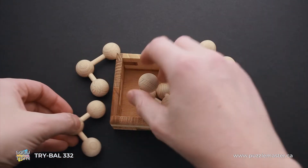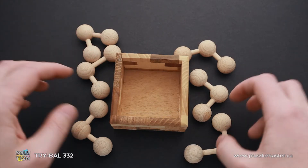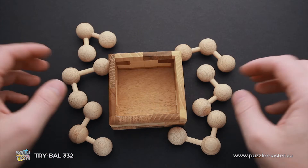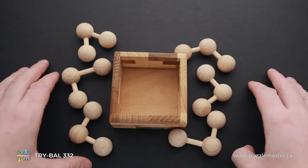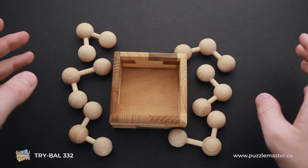As you can see, it is pretty easy to remove all six parts, but pretty difficult to find the solution. If you like the Cry-Ball 3-3-2 puzzle and you want to buy it, go to puzzlemaster.ca. And if you want to see the solution of this puzzle, keep watching the video.